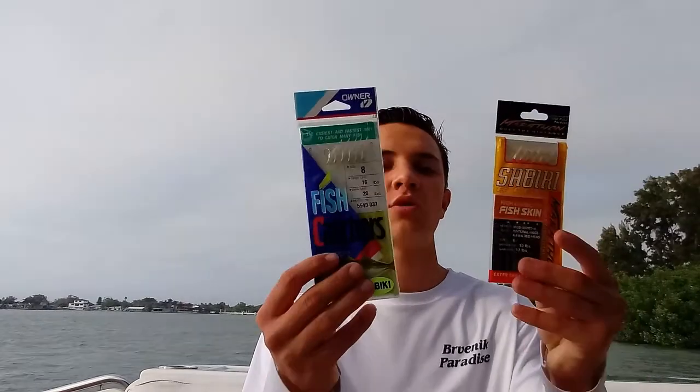Now let's talk about thread fins and pilchards. You can sabiki them, and sometimes you'll see them in schools along the beach and be able to cast net them. You can also find them around bridge pilings, other pilings, structures, and channel markers. You're going to need to use smaller sabikis — they rarely bite the bigger ones. Pilchards and thread fins are a very abundant bait, and with them you can catch tarpon, grouper, snapper, kingfish, Spanish mackerel, and bonito.